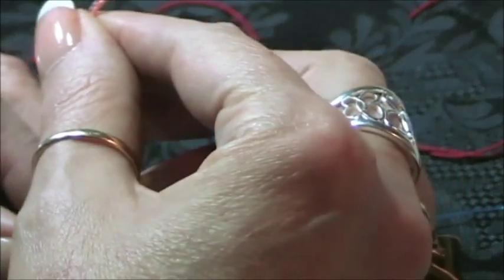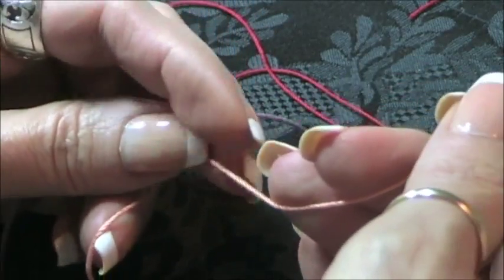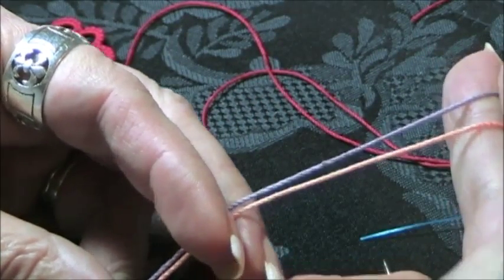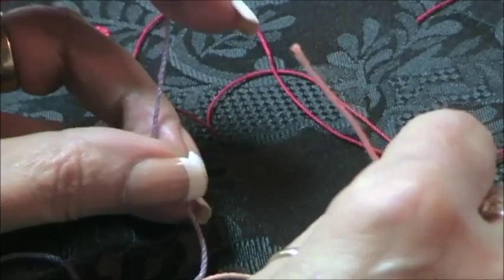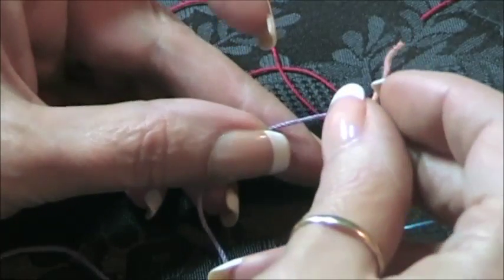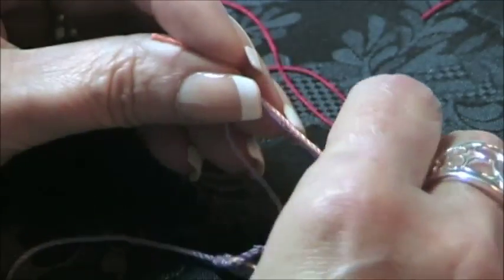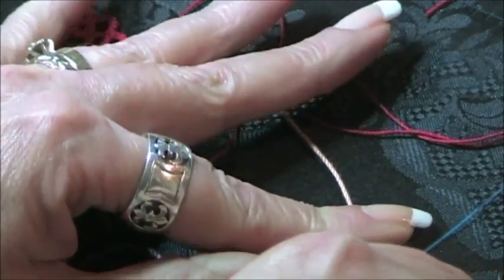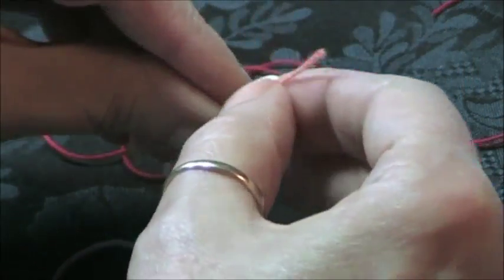Some patterns will say 'cut and tie.' You cut your thread from your shuttle and ball thread, and you've got two ends. The knot tatters use is a square knot. The way you do a square knot: take the right side thread over the left and pull it tight, then take the left side over the right. That is a square knot.